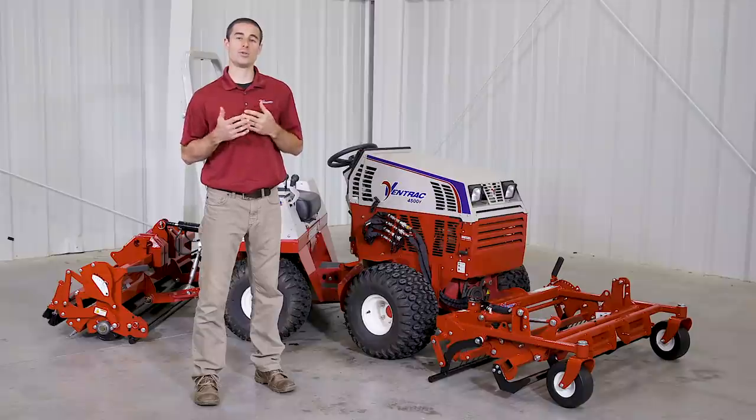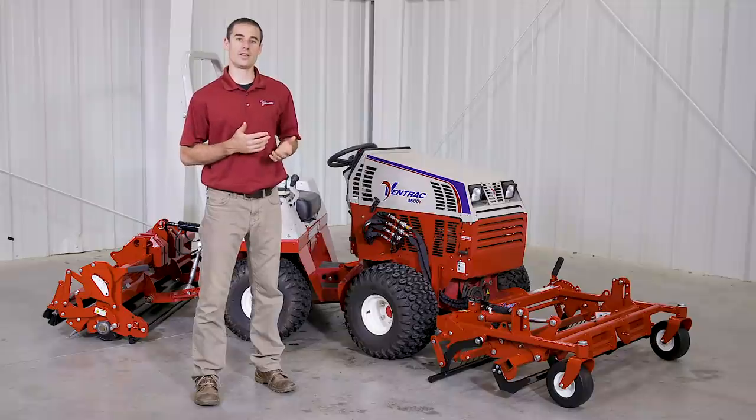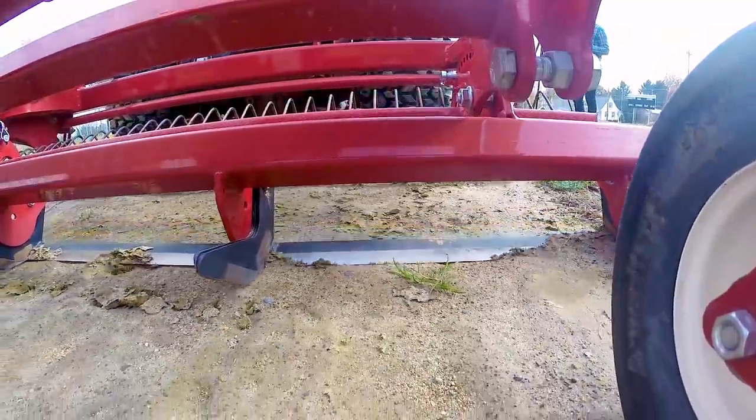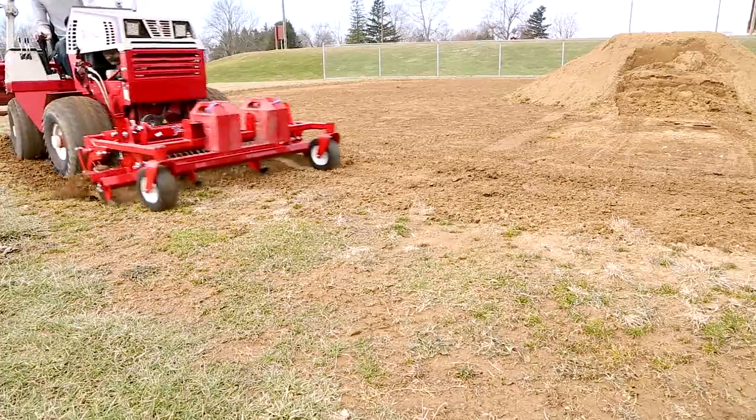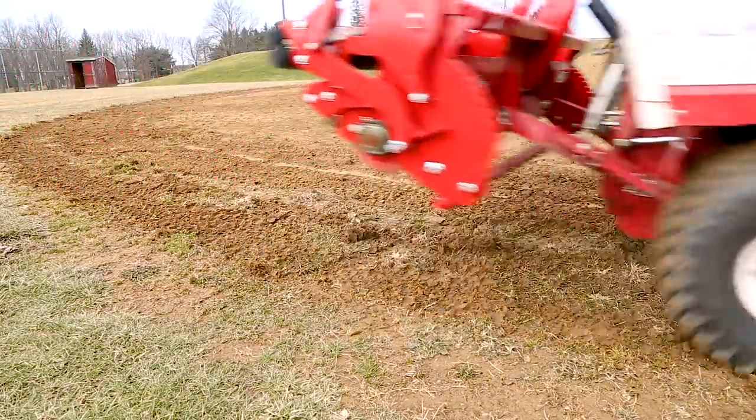The second basic configuration is for weed management. Usually this will only be done in the beginning of the season and periodically as stuff is growing into the infield. For this configuration, only your front attachment will be in the ground and only your front renovation blades as well. This simply cuts the weeds at the root zone so that they can be pulled up onto the top of the surface and removed so that you have just dirt to work with.